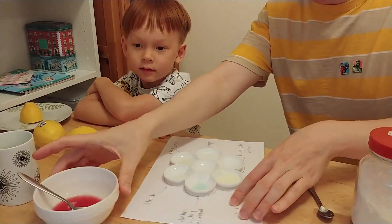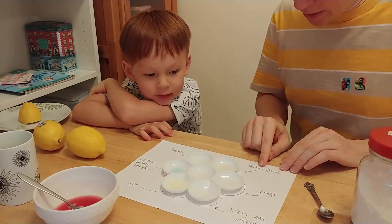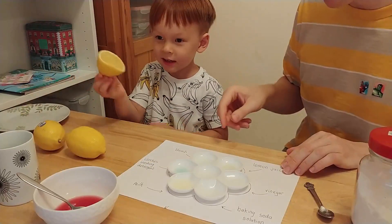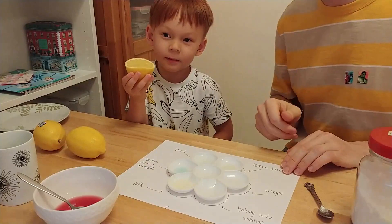The first one here is lemon juice. I'm going to turn this around so that you can see this a little bit better in the video. But the first one, let's start here, is lemon juice. And we've got our lemon juice from lemons.